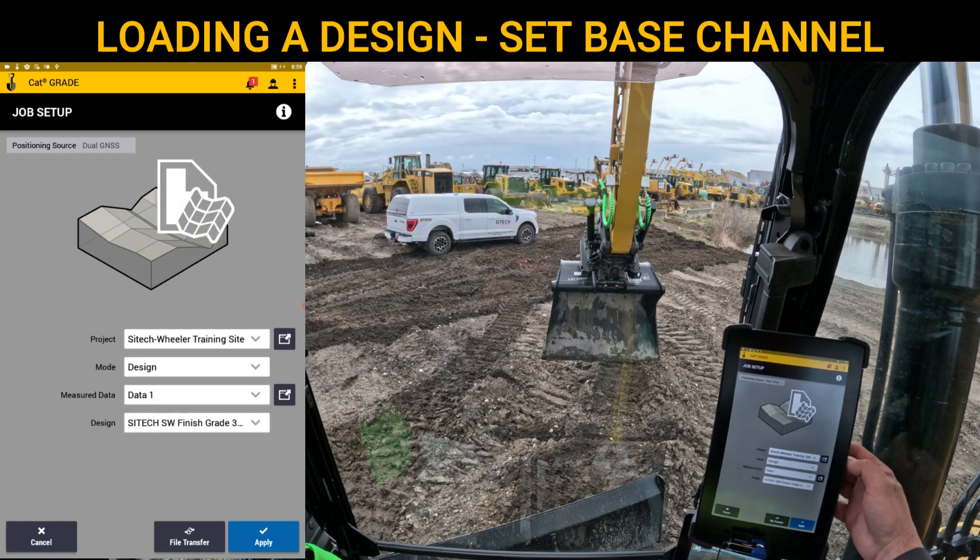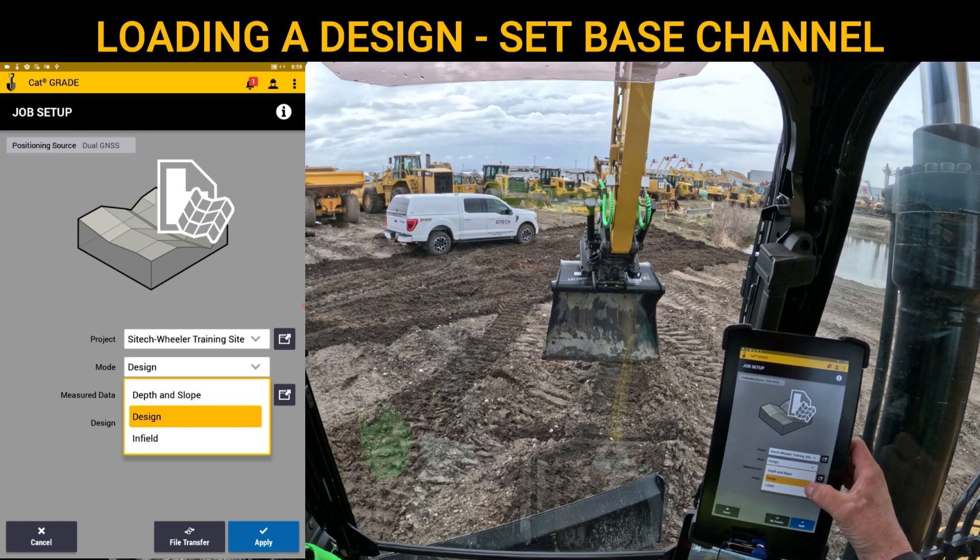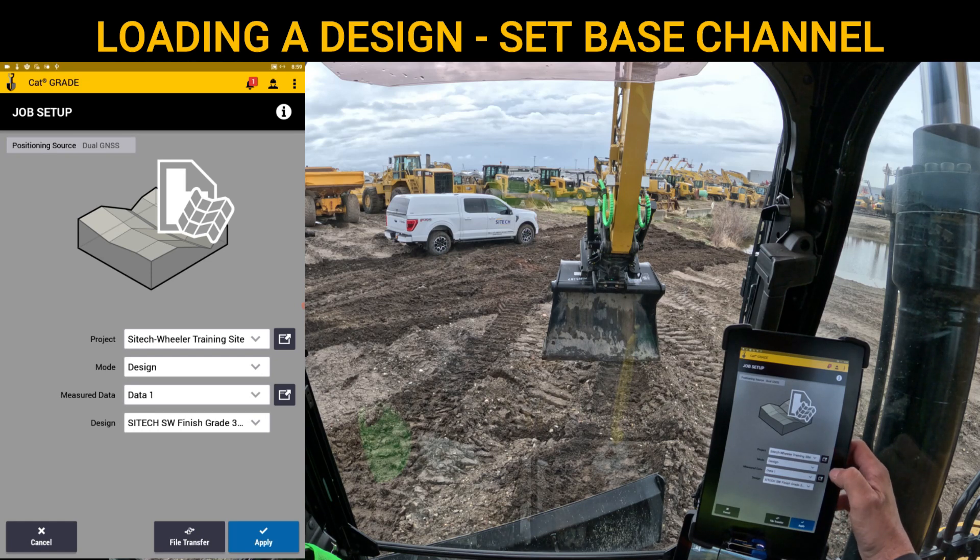As soon as I touch that, we're going to leave this mode in Design. We'll do other videos for Depth, Slope, and Infield, but we'll do Design. Measure data we can leave on the default Data One. Measure data is a folderized system that's going to record any report points or data you record. So you can go to the black box and create different folders for water valves, sewer, storm drain, existing conditions — anything that you may record. That's what measure data is.